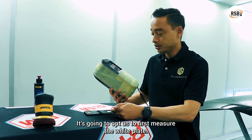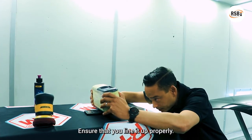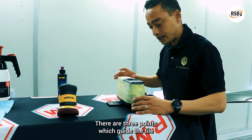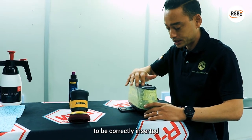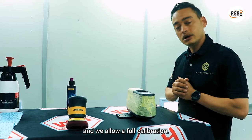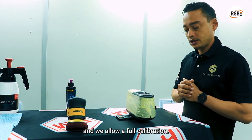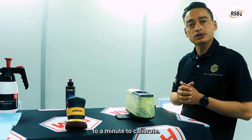It's going to prompt us to first measure the white plate. Ensure that you line it up properly. There are three points which guide the tile to be correctly inserted and we allow it a full calibration. The white tile normally takes about 40 seconds to a minute to calibrate.